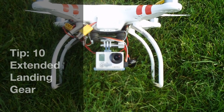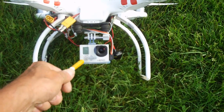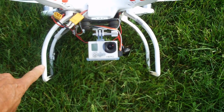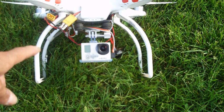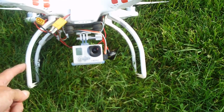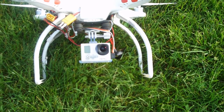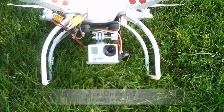On my quadcopter I've got extended landing gear legs. I've always had a problem where rotating the Phantom to point down would catch the corner of a landing gear leg in the shot, which when shooting video professionally is the last thing you want. These extended landing gear legs come out further left and right, preventing the camera from seeing the landing gear legs when pointed downward. You can get these from acesdeals.com.